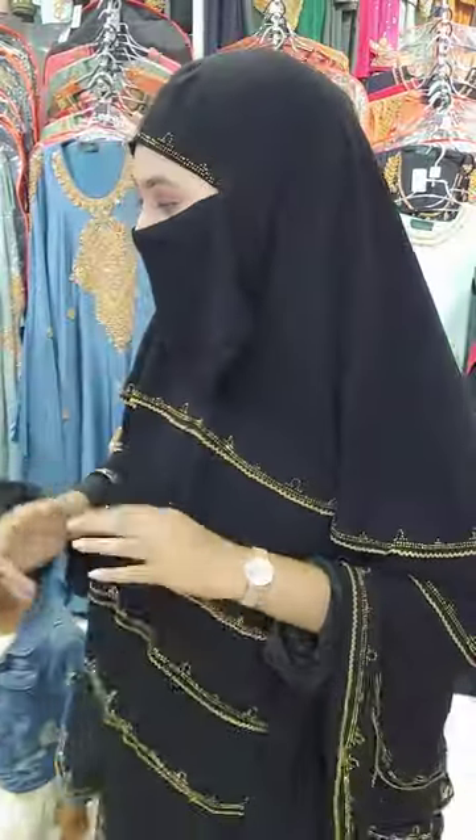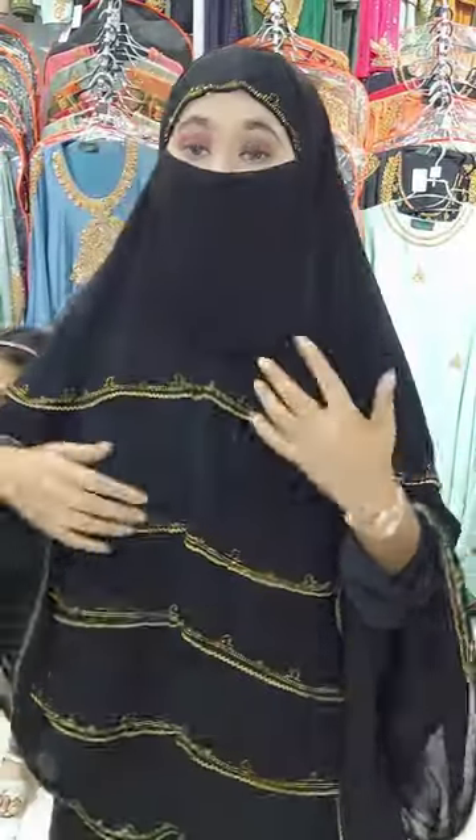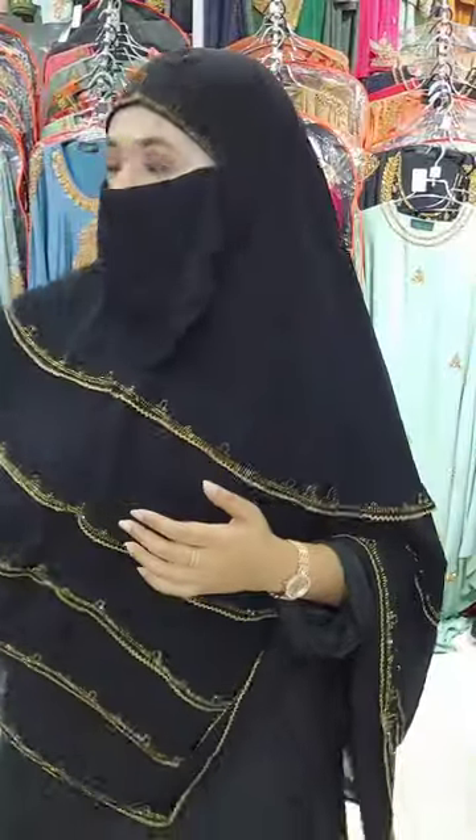This is the design of the fabric. Let me show you the fabric. And there is a black colour.